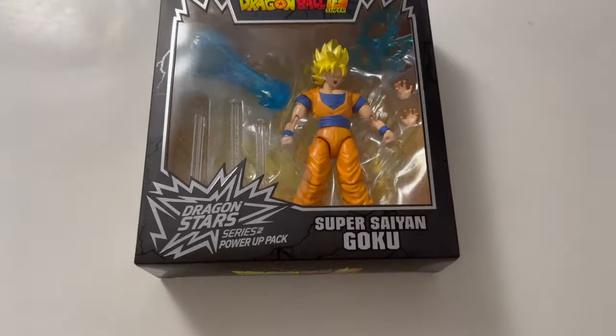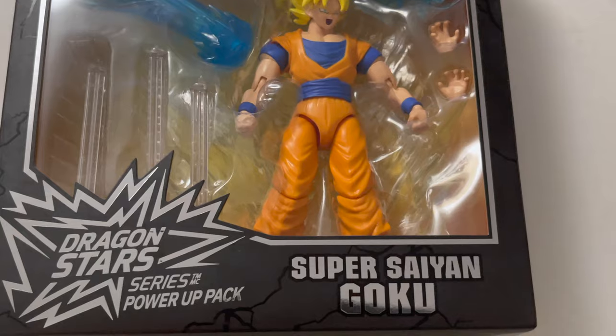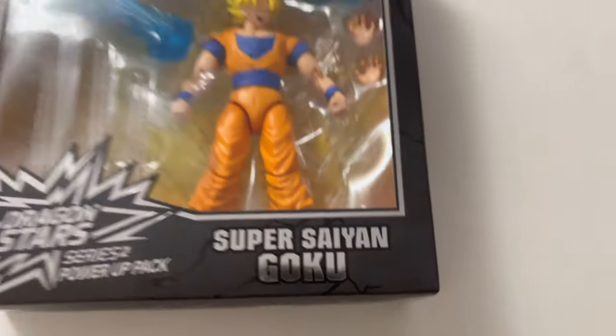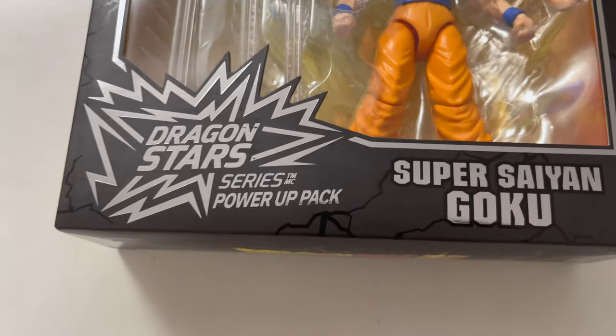What's up, you guys? Long time no see. Welcome back to Toys and James. As always, I'm James, and these are the toys. Well, it's just one toy today. Amazon canceled Vegeta on me, but today we're going to take a look at Super Saiyan Goku — the latest and greatest, loaded with all the accessories and stuff from the power-up pack.